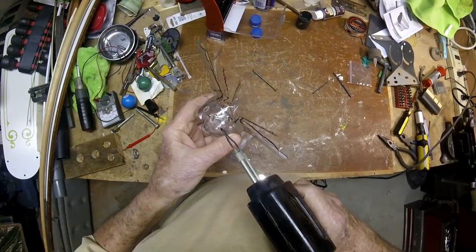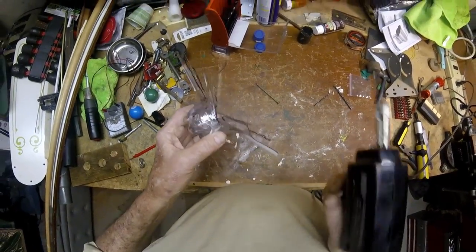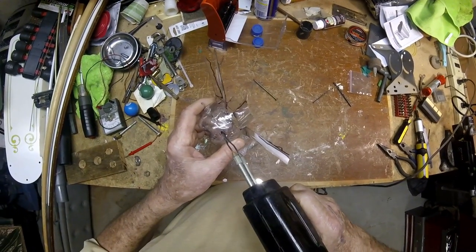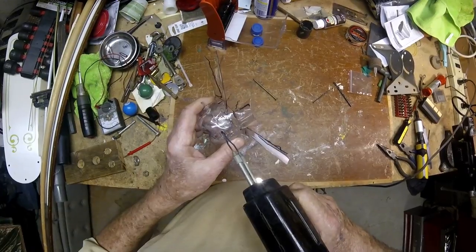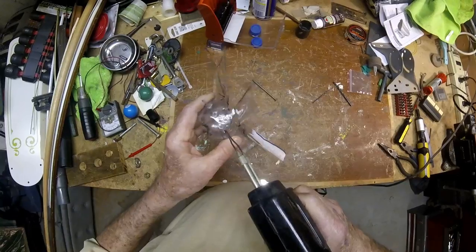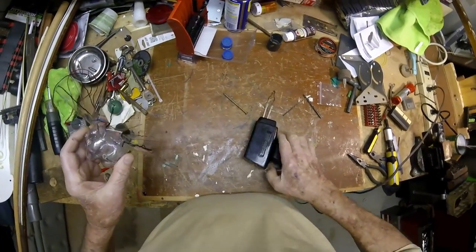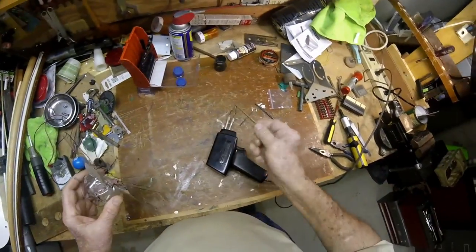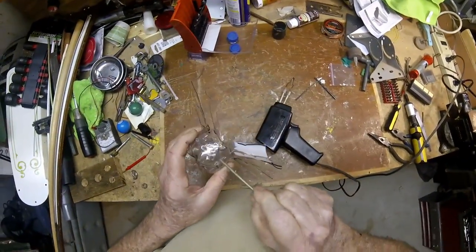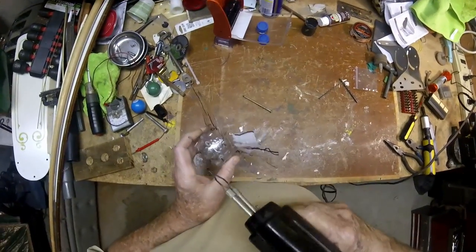I think I'm going to look into buying me a plastic welding kit — they make them. You can actually feed some plastic into there just like welding. Now you could do the same thing if you had a nail, held it with a pair of pliers so you wouldn't burn yourself, heat it on a gas stove, and just kind of touch it. I guarantee you that'll melt that plastic.